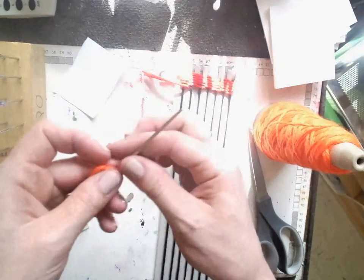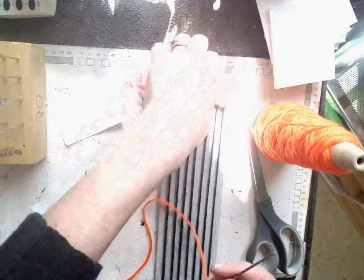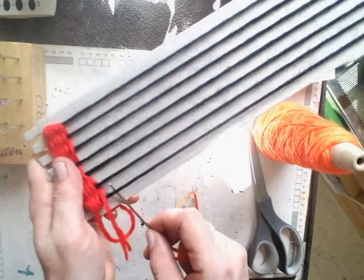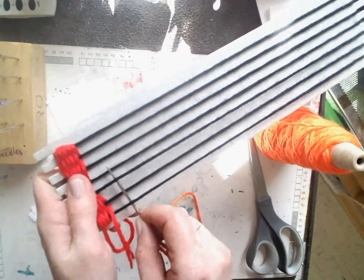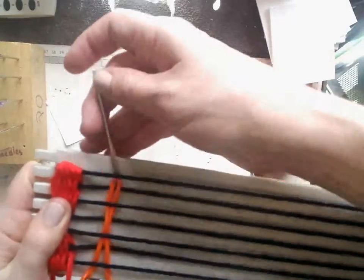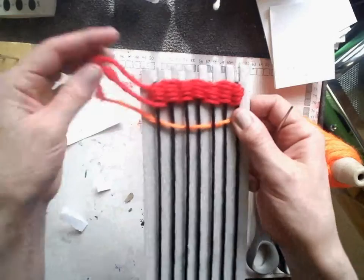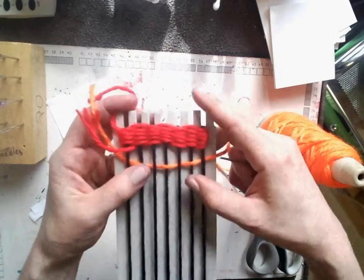I leave a small tail, and with the tapestry needle, one hand holds your loom, the other weaves. I go under, over, under, over, under, over — the needle kind of picks up the warp thread for us. I pull the tail until there's just a little bit left, then push it up.